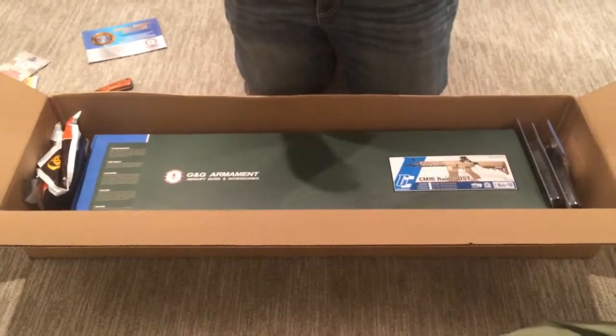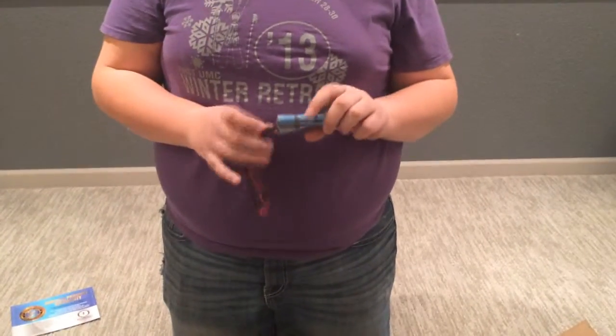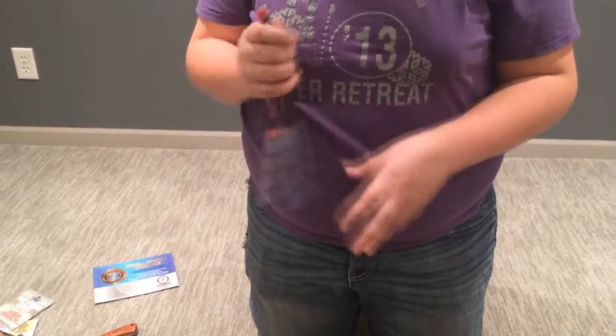Okay, so first we just got the battery, which is an 8-cell, 1600 milliamp, 9.6 volt with a Dean's Connector on it — I had them put the Dean's Connector on it when I ordered it.